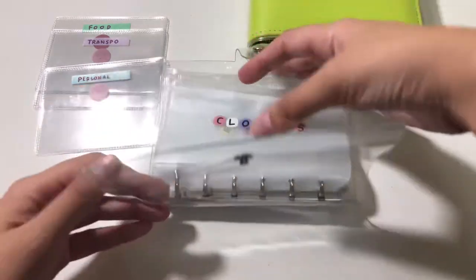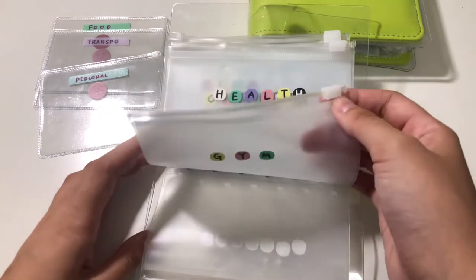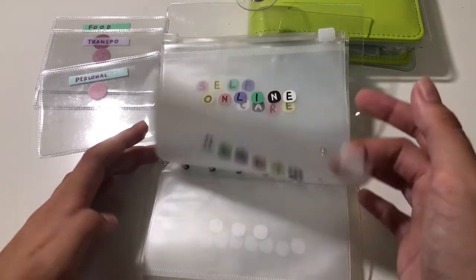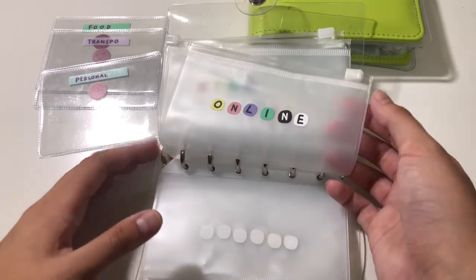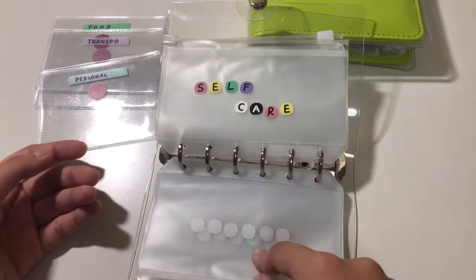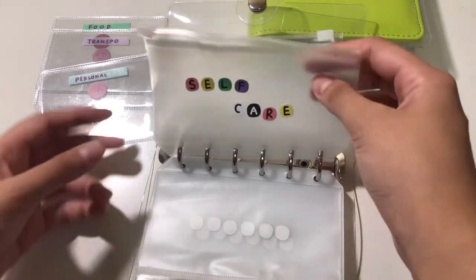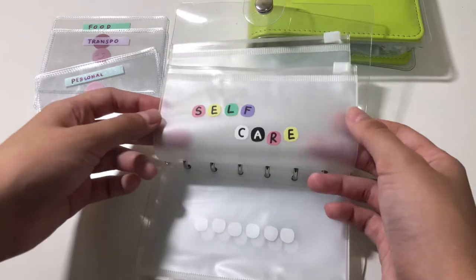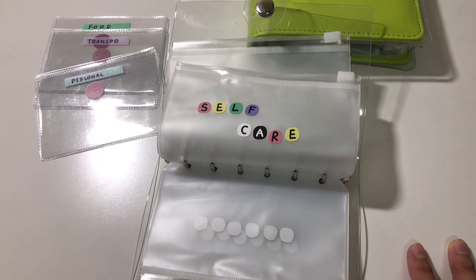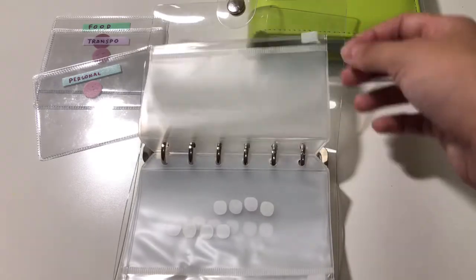For my small envelope, I have: clothes, gym — I have a gym membership — health like medicine or whatnot, online purchases like Shopee or Instagram. The stickers are from Shopee, bought last year. And this is self-care, so if I want to get waxed or have lash extensions or anything like that.